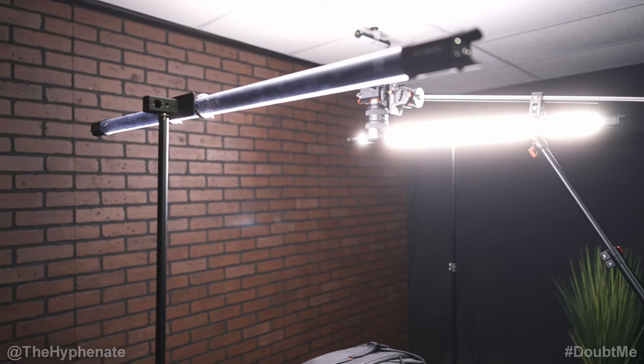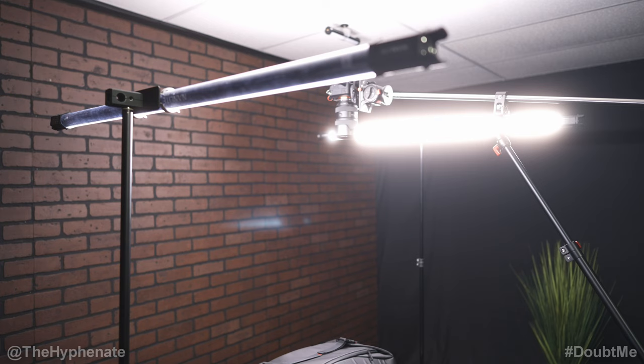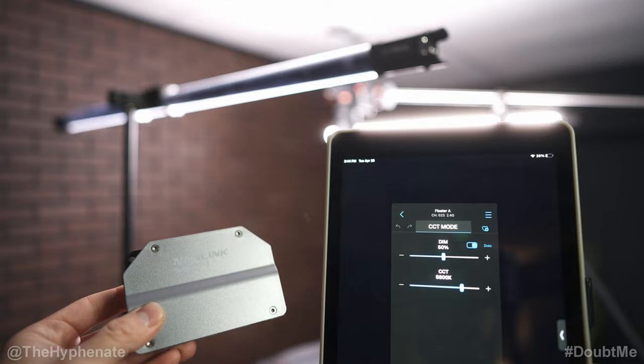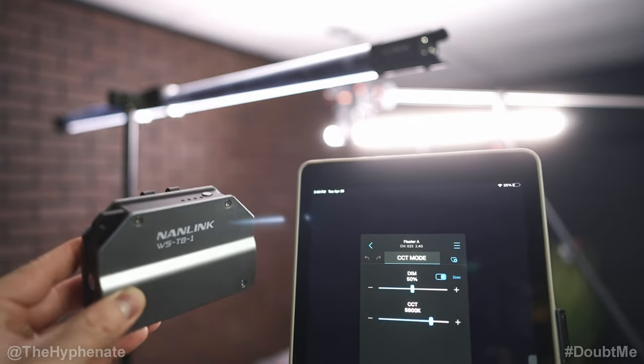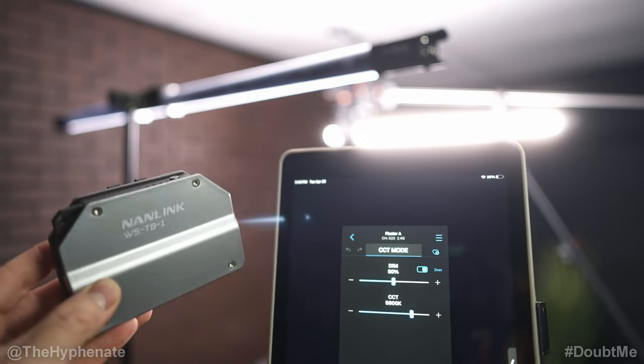I have multiple tube lights, but here I'm using the Nanlite Pavotube 30C. These are a few years old and don't have native Bluetooth capability to be controlled with an app. In order to control these older lights with an app you have to use the Nanlink box to connect to the lights, which then connects to either an Android or Apple device.